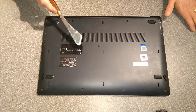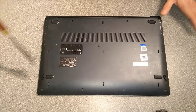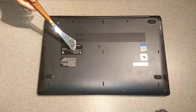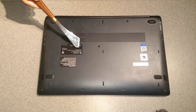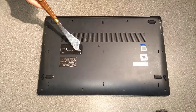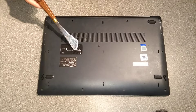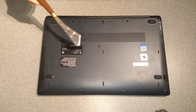Hello everyone. Today's video is how to open up this Toshiba, or rather Dynabook Satellite Pro C50-H-11B, otherwise known as part number PYS33E-00905LEN.